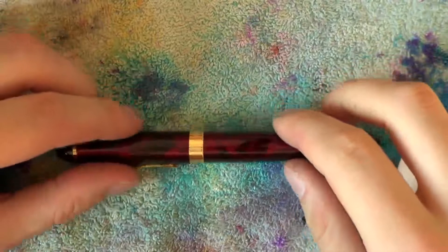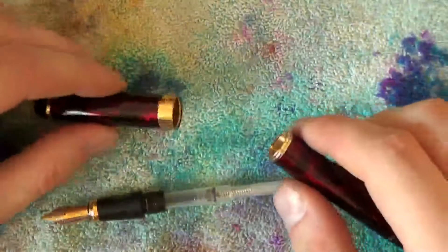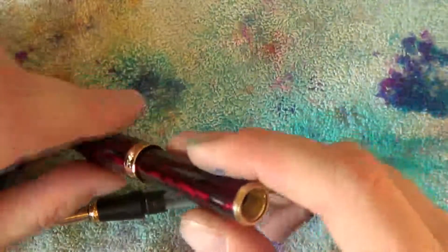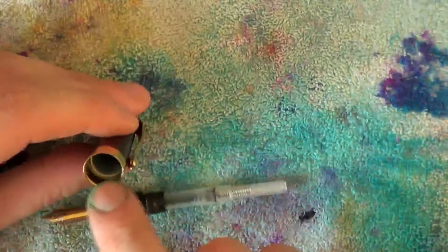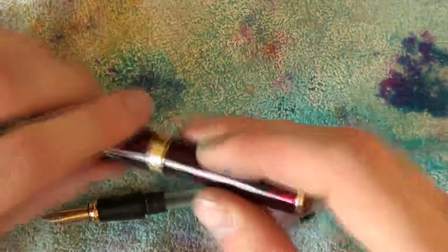Disassembling a Jinhao X450 is relatively straightforward. Take off the cap and barrel. I would usually recommend posting the cap, but with this pen I would not, as the white inner cap is fairly fragile and can break when it's posted too aggressively.